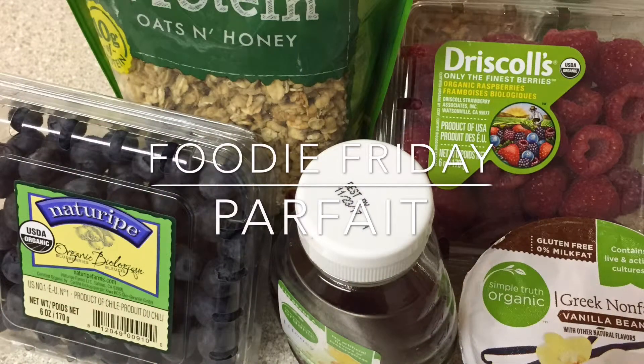Hello everyone, welcome back to my channel. This is Foodie Friday, a new series I wanted to start, providing you some yummy recipes. Some may be healthy and some may be naughty. This week we have a healthy recipe: the Greek yogurt parfait with blueberries and raspberries, and I hope you all enjoy.